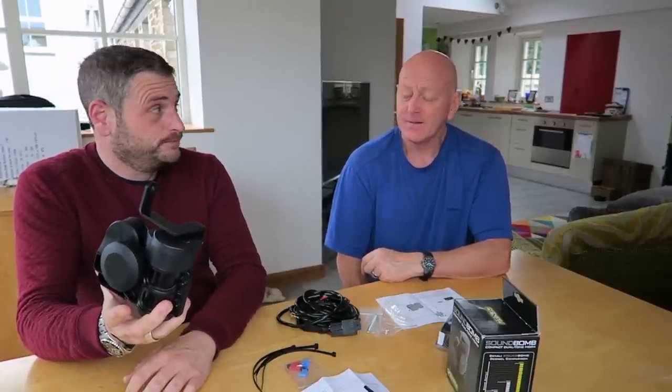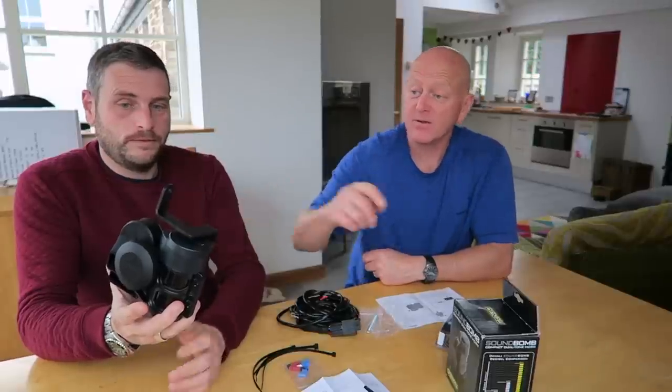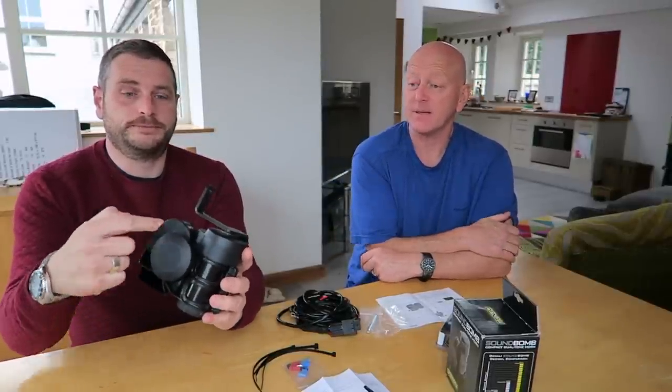It's quite a bit bigger than the normal Soundbomb Mini, hence the fact that this is just called the Soundbomb. The actual Mini is just the mouthpiece part, and that's electrical — just this bit here.